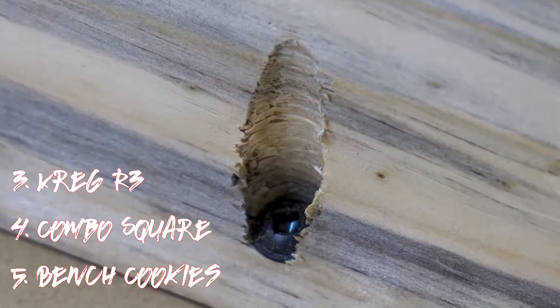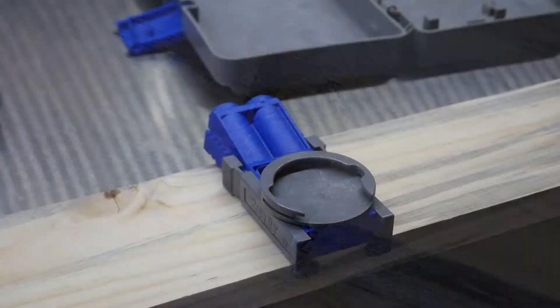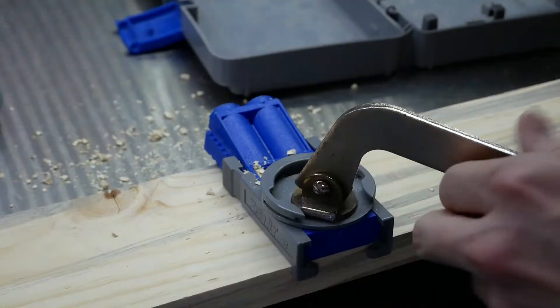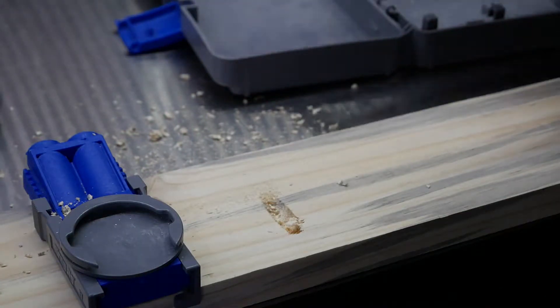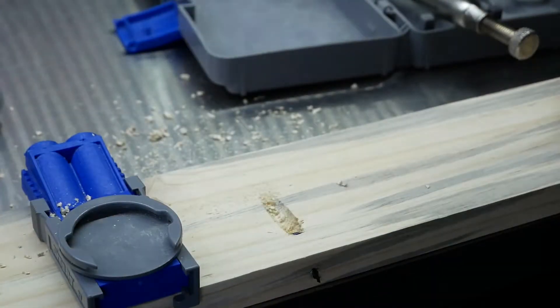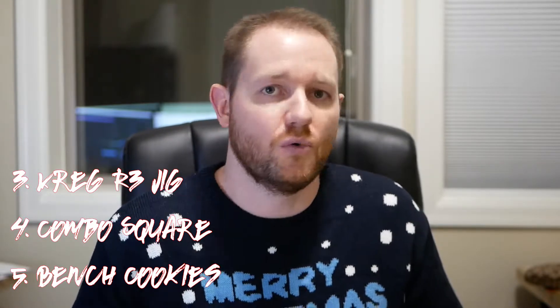Number three: the Kreg R3 pocket hole jig. Pocket holes are semi-flush, semi-parallel, roughly 10-degree angle holes used to quickly fasten two pieces of wood together without a big protruding bolt or screw head. They're great for assembling things in corners, anywhere you want non-visible holes, and especially when you don't feel like waiting for glue to dry — it lets you keep moving quickly.